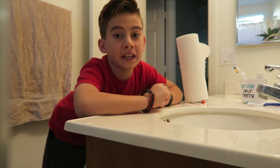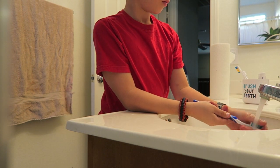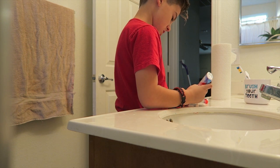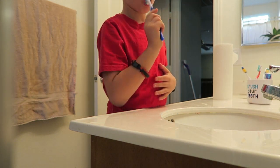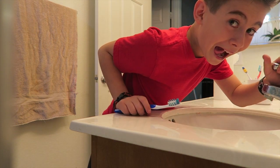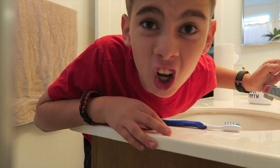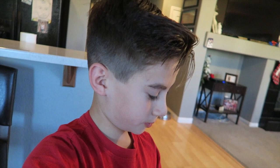Elijah is going to be doing a morning routine too. Me and Elijah are also going to be doing a gaming video coming up. So now that I'm eating breakfast, time for me to brush my teeth. I'm going to close this out — thanks you guys for watching, don't forget to subscribe. Bye!